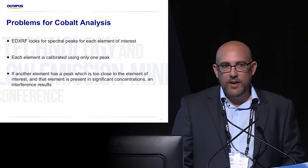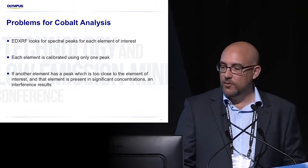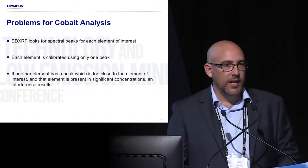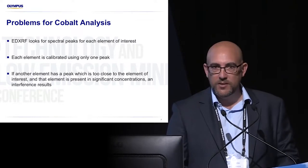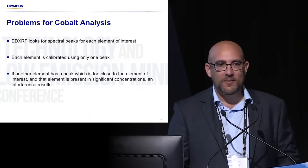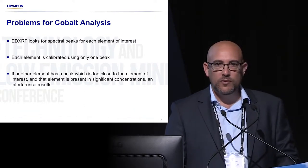Just a little bit of background about how energy dispersive XRF works: it essentially looks for energy peaks — spectral peaks we call them. Every element that we look at, we use one peak. There are multiple peaks that we can get by shining X-ray light onto a sample, and we look at one of those peaks. If there's another element present that has a peak right on top of that peak we're looking for cobalt, it can pose an issue. And it's not just cobalt that there's an issue with.